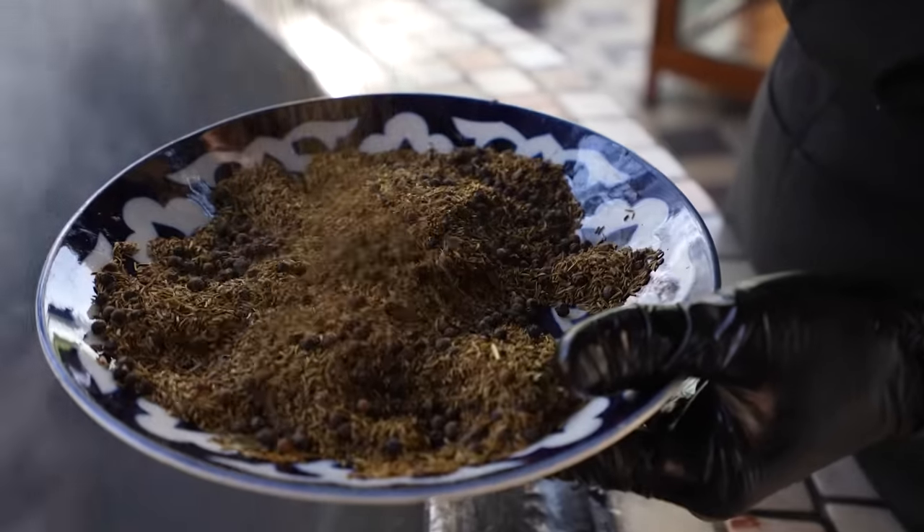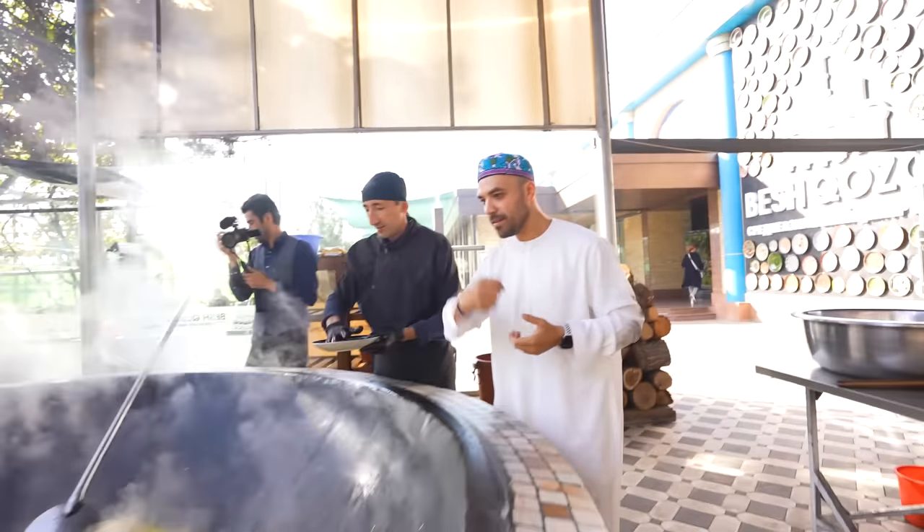You know when you add salt or pepper to your dish, it's like a little sprinkle. Not with the biggest dish. This is just the pepper — sprinkle, sprinkle.